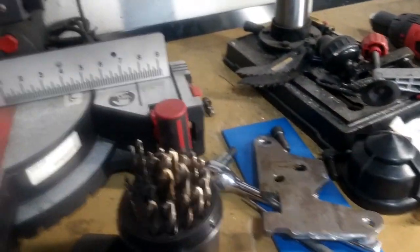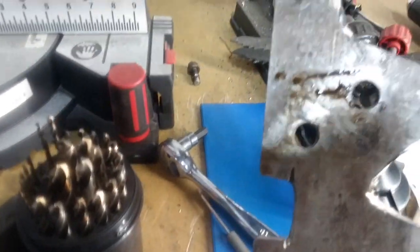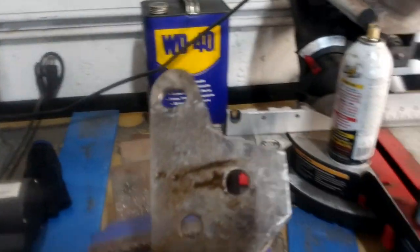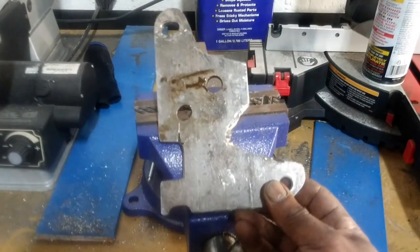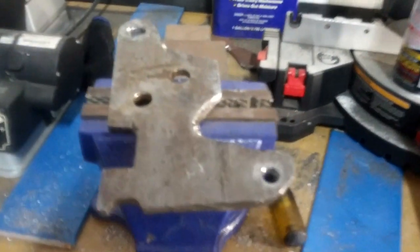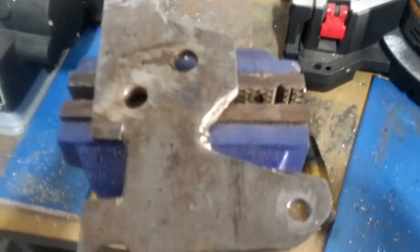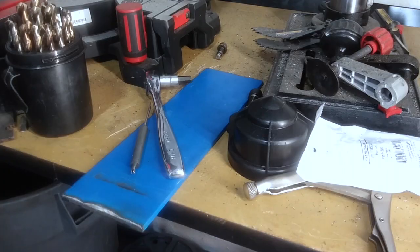So this is what we're working with over here. This is the back bracket that's going to go on the engine. I just went ahead and mocked this up right now. I know she's not the prettiest thing in the world but it'll work. I'm still going to clean up all the edges, make it look a lot smoother, grind it out, and it's going to get painted and everything.